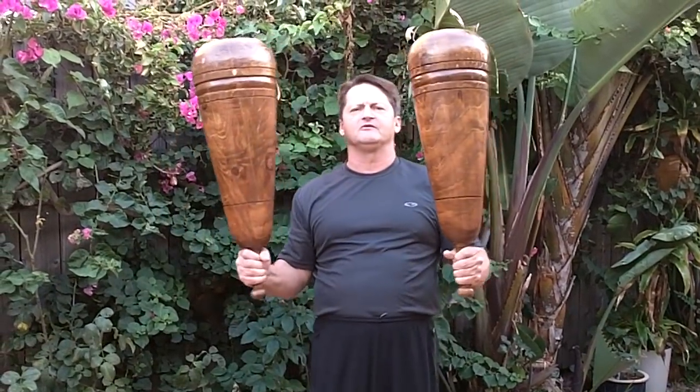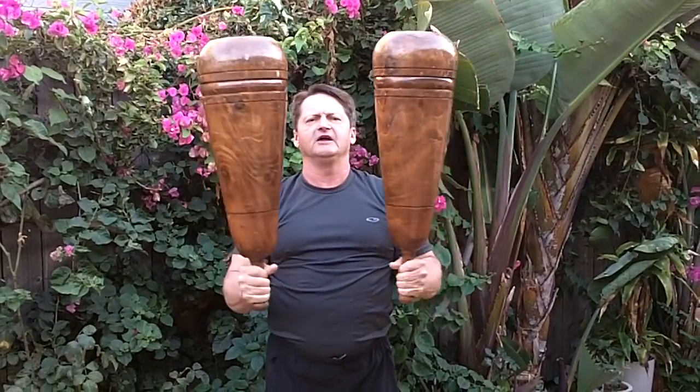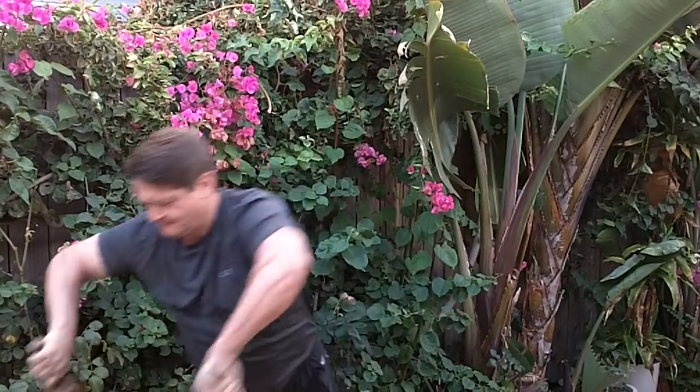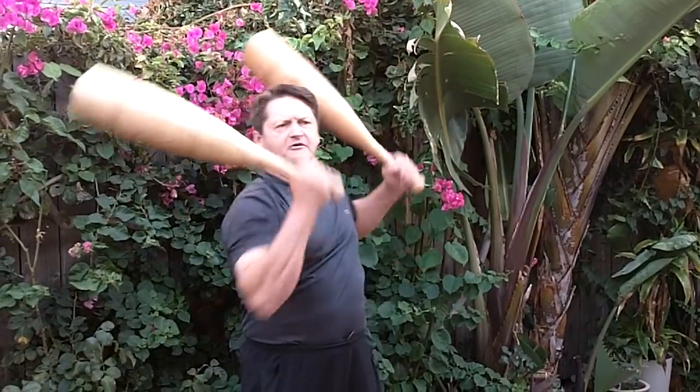These clubs are from Persia and weigh about 20 pounds each. They are used in a different manner than the light clubs — they have a different range of motion and different forms of exercise. They are usually used for building strength, and were used by martial artists or warriors of years ago to develop their strength for swinging a sword or a mace. Wrestlers in India have used these for thousands of years for developing their skills and strength. This pair of clubs is 10 pounds — a good size for adult males just to learn the basic movements of Indian or Persian club swinging.